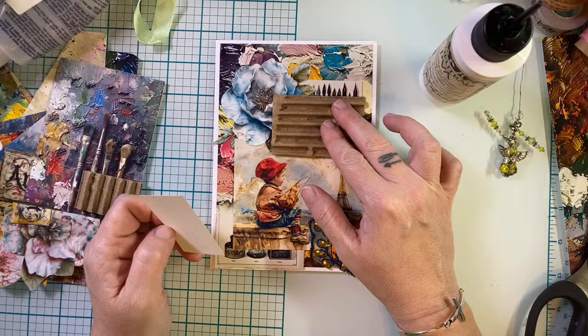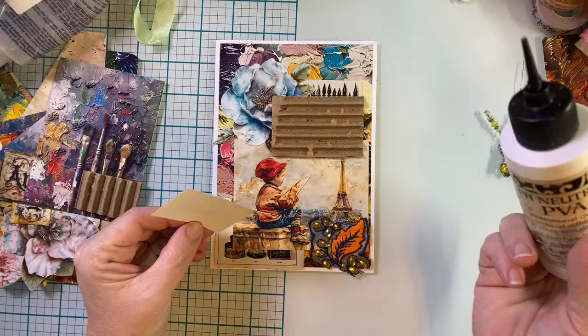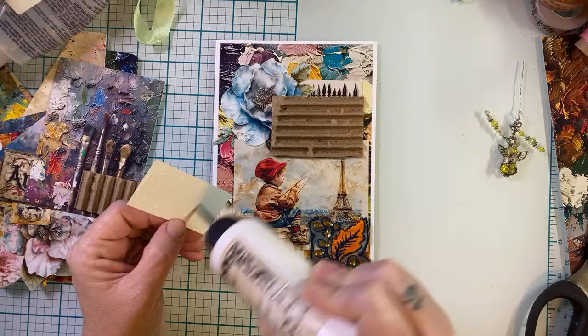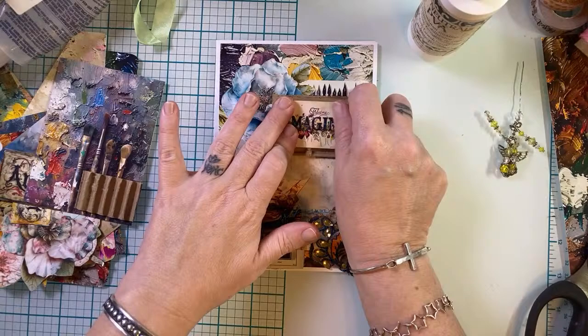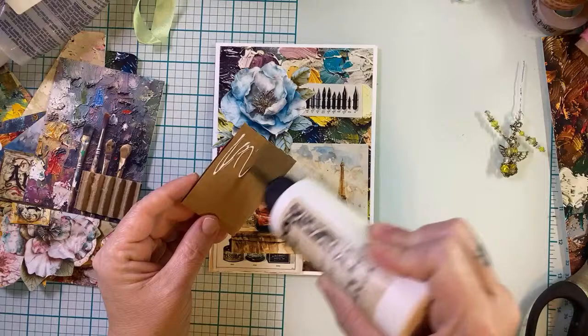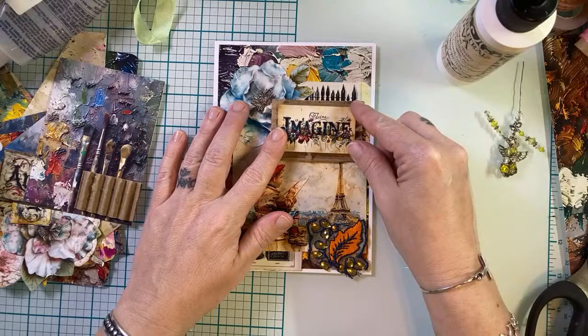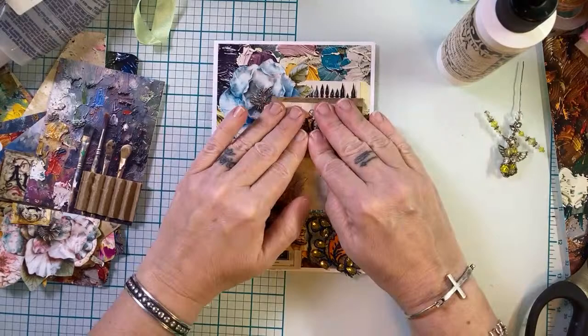I kind of want to hit this with some gesso, but I don't know where my gesso is — I had to use it on a project away from the craft room and I don't think it was brought back. So I'm just going to plop it down like that and leave this as is. I think it'd be really pretty too with like lunar paste — maybe like an orange bright lunar paste could be pretty on that corrugated board too, which I could come back and add later if I wanted.